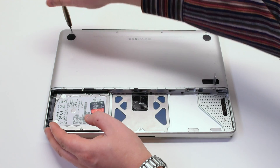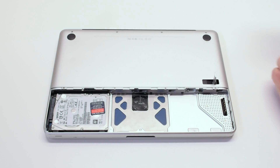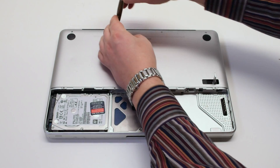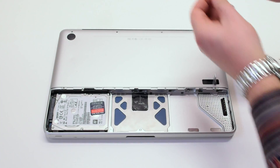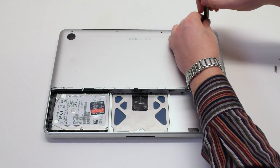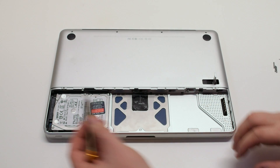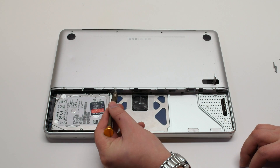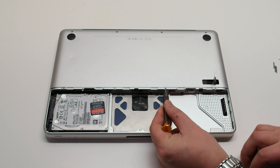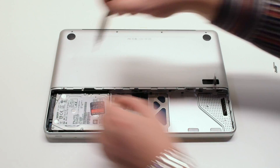There are eight screws holding in the bottom case panel. We'll start off by removing the top four screws. The first screw is the short screw and the next three screws are long screws. On the bottom of the panel there are four distinctly small screws. Go ahead and remove those and that will release the bottom panel.